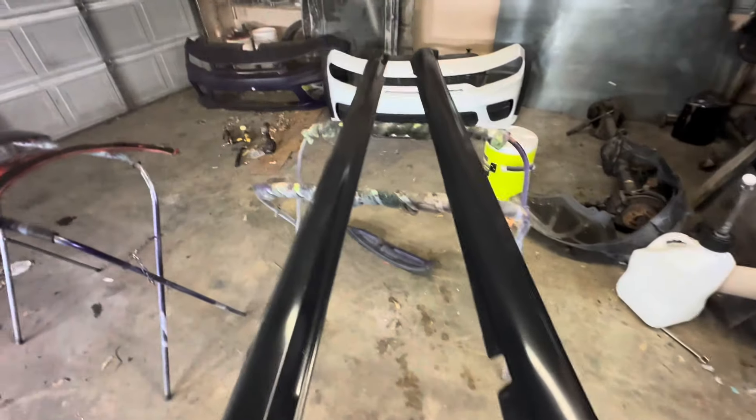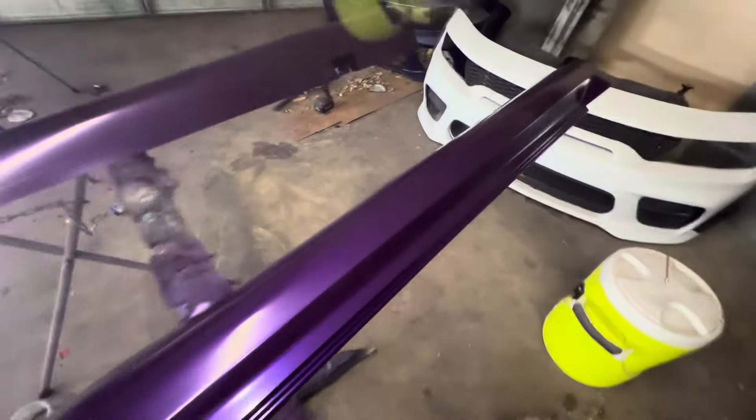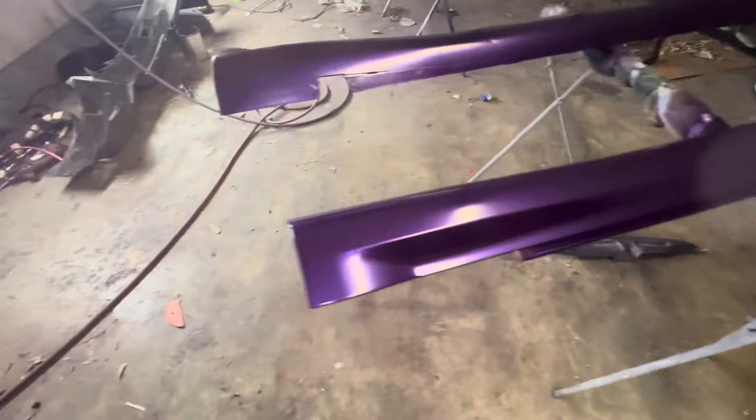Yes sir! Get ready to paint tonight, babe. Now we're clear.